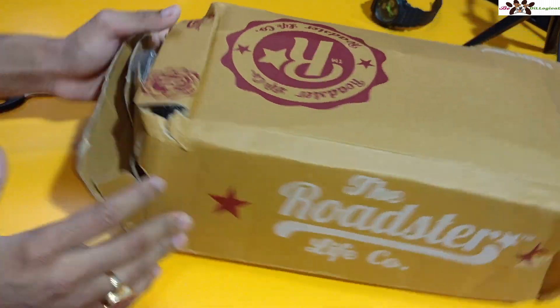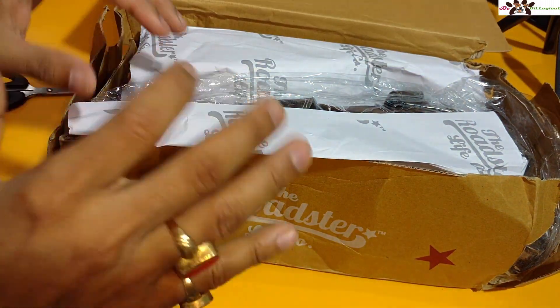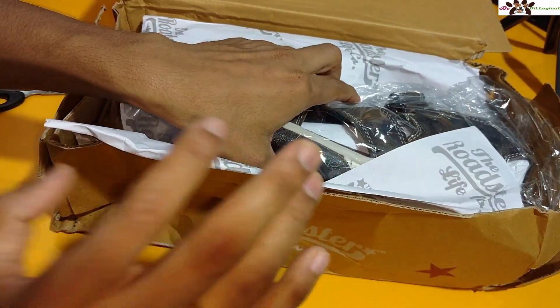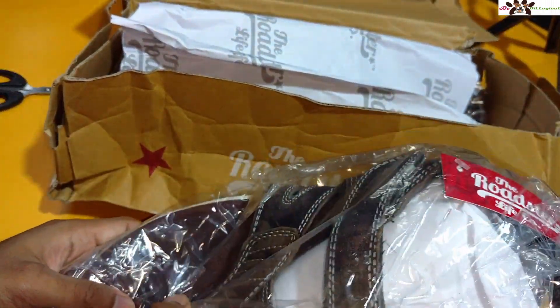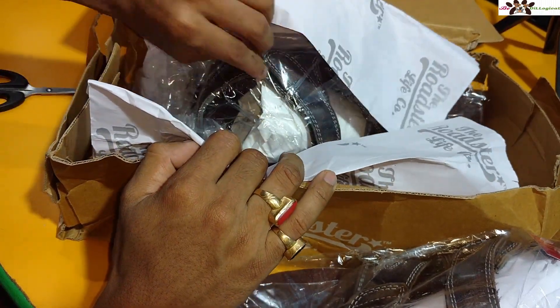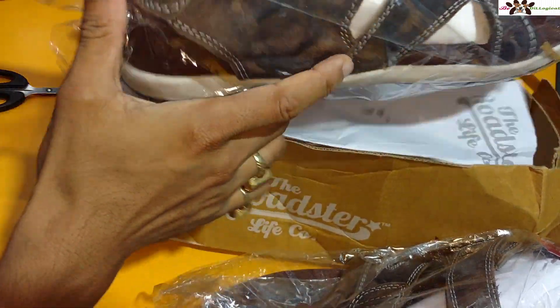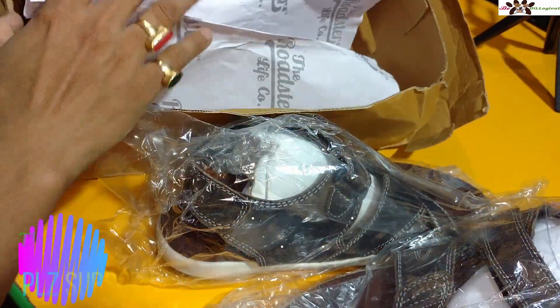I want to show you the actual quality of these slippers and how they look, so you can check before buying. I didn't find a dedicated review on YouTube for this product, so that's why I decided to make this video. My channel already covers technology-related videos as well.